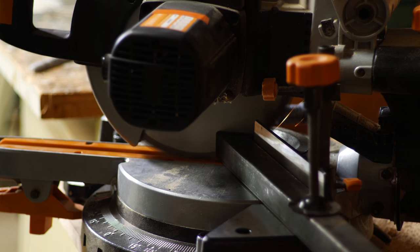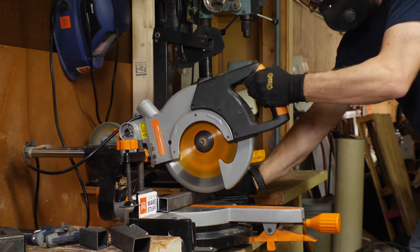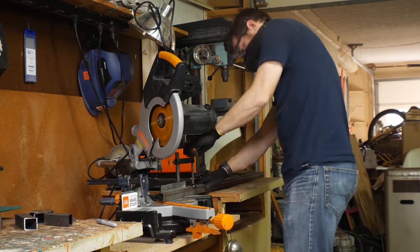A lot of people ask if you can cut steel on a regular miter saw. This is not a regular wood miter saw — I have a link to this one down in the description if you want to find out more about it.